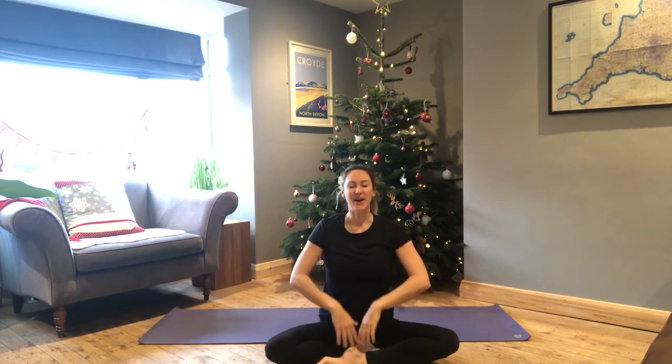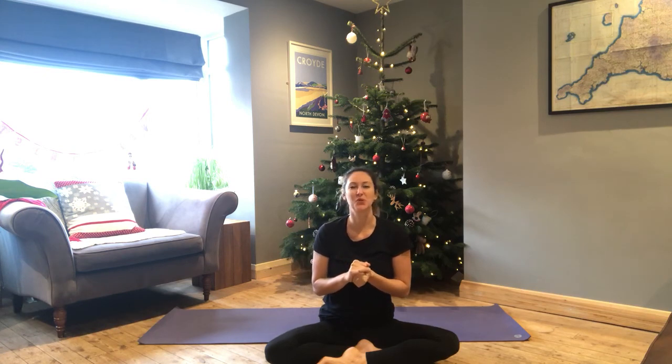I hope that practice has helped just wind you down from your day. This can be done right before you jump into bed, or maybe now you want to run yourself a bath, take a nice warm shower, get yourself a warm drink, and settle down for a good night's rest. Thank you very much for practicing with me today. If you've enjoyed this video, please like it — it really helps to support my channel. Feel free to drop me any comments or questions; I'm happy to hear from you.